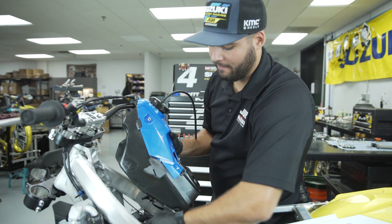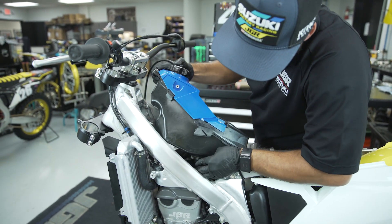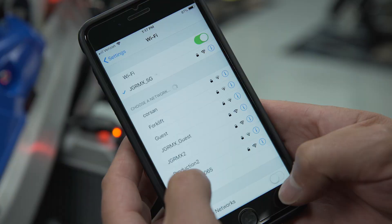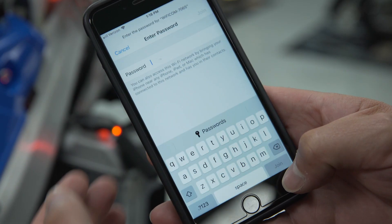If your bike does not have electric starting capabilities, you'll need to install the fuel tank. Make sure to connect the fuel line, although it's not necessary to bolt the fuel tank down. Start the motorcycle and let it idle. On your smartphone, you'll need to go to your Wi-Fi settings and select the Wi-Fi COM.